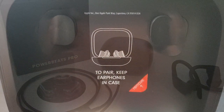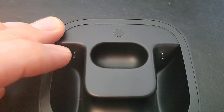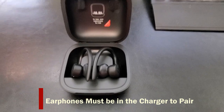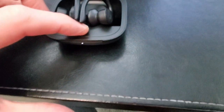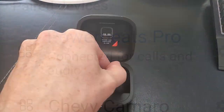Let's go ahead and pair my earphones to my phone. These metal magnet connectors connect to your earphones. Next, simply hit that button right in the front and hold it down until the front light flashes. Then go to Bluetooth settings on your phone and connect it. It's that easy.